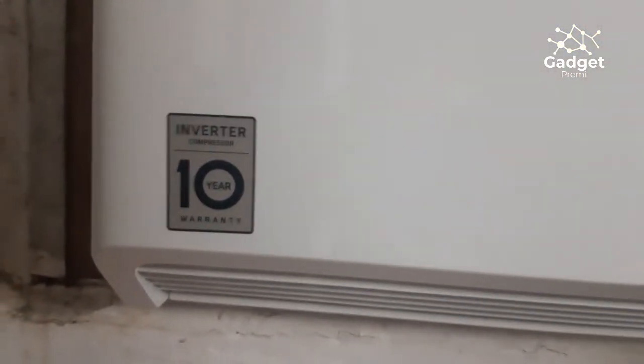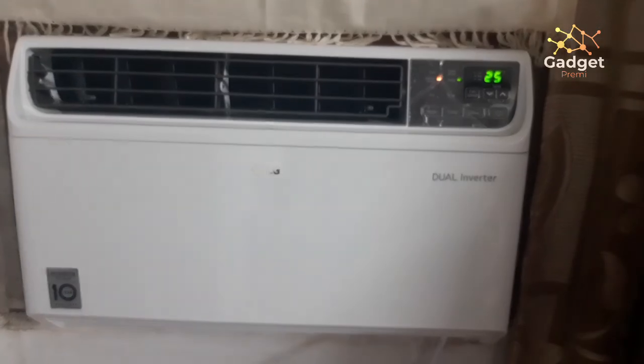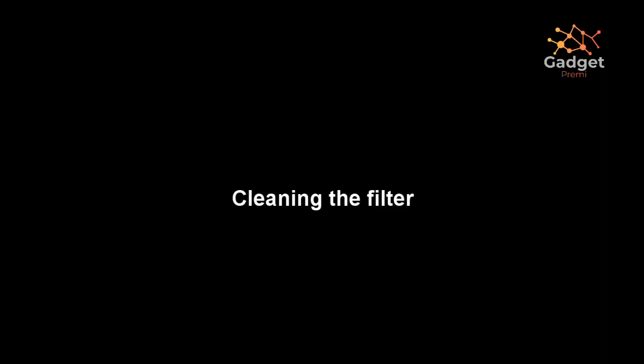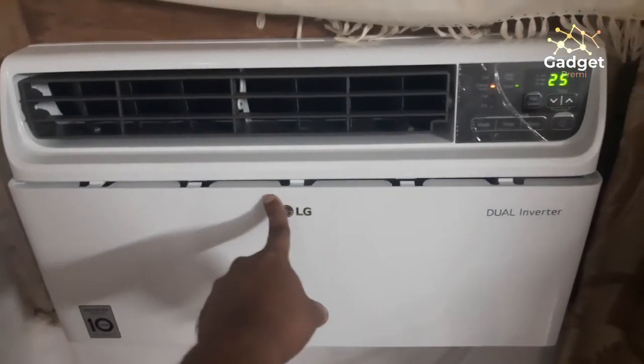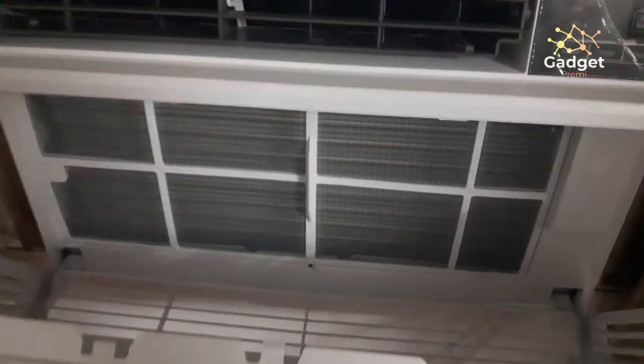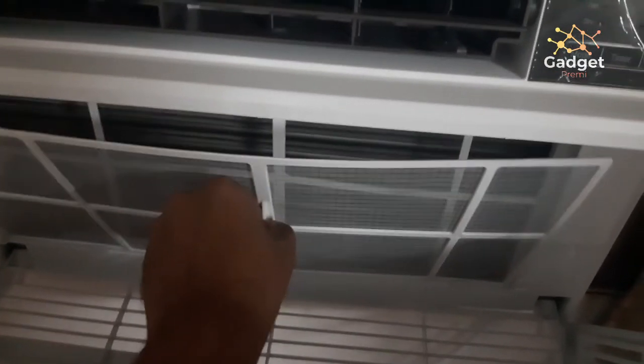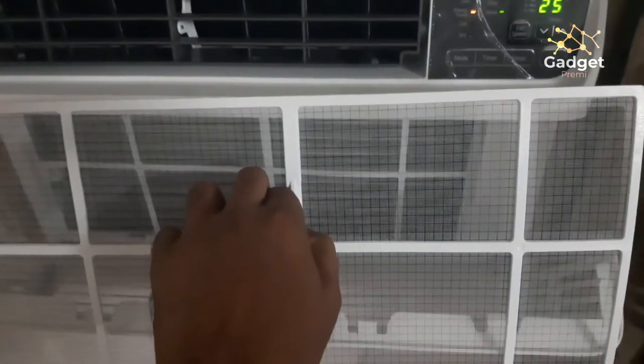The AC is marked with dual inverter and it has a 10-year warranty on the compressor, which is a pretty decent feature. The filter is easily accessible — you just open the front door of the AC, pull out the filter, and you can easily clean it using water. You can put it back inside, close the door, and it's ready.